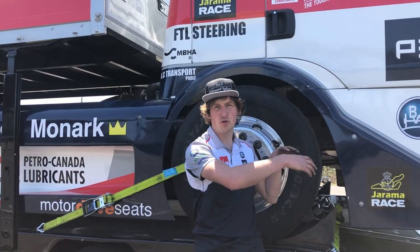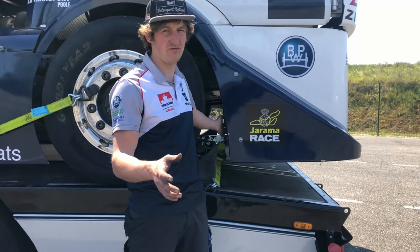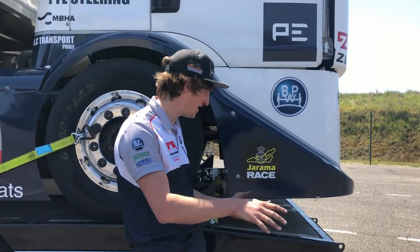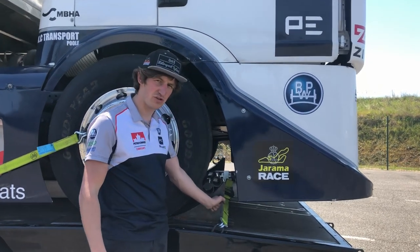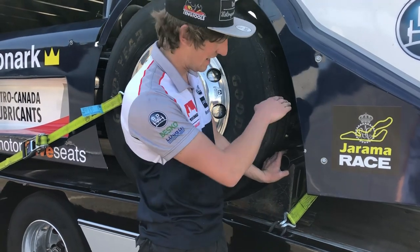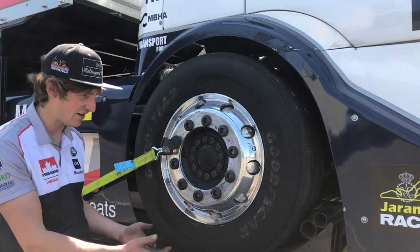The huge aluminium ramps actually go under the race truck and they are sort of designed so that they fit under the race truck when it's loaded. Then we have the front chocks to secure it in, and then this ratchet strap actually stops the aluminium ramps moving and also adds an extra safety to the chocks.